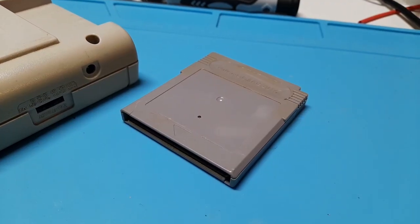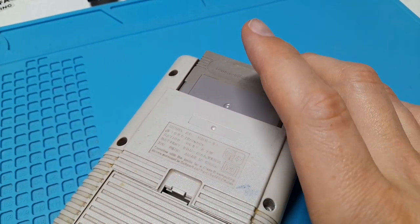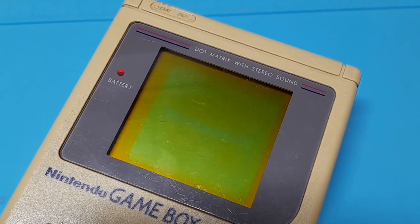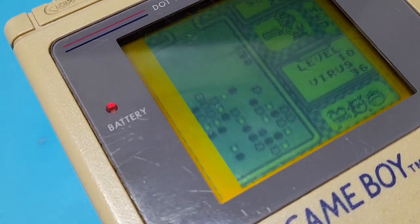He sent his system with a mystery game, so let's pop it in to see what we have. Dr. Mario! Now we know the game and the problem with this Game Boy.